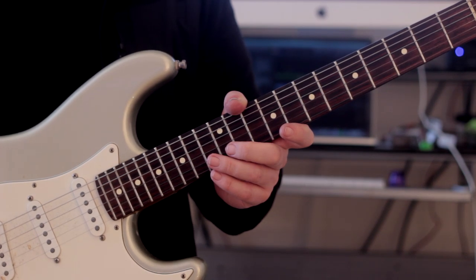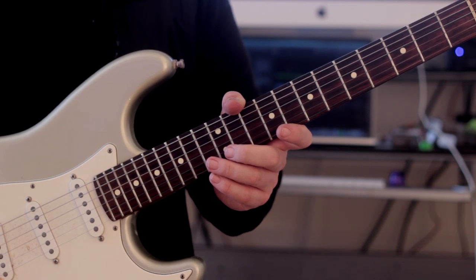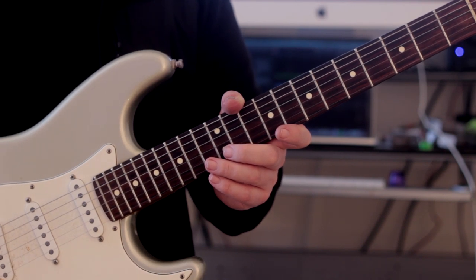Hey there, guys. It's Rick here. Hope you're all doing extremely well out there. I know I am. Hope you enjoyed that little video at the start — that's going to be the subject of today's lesson. It's an arpeggio study that I put together.